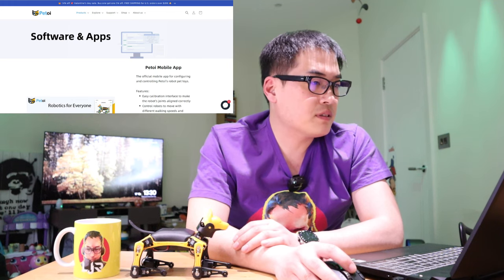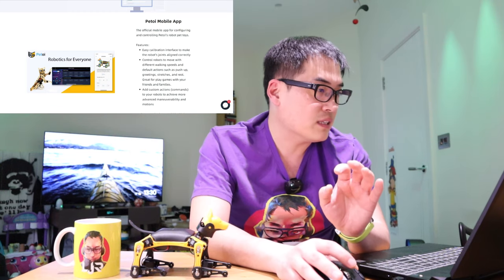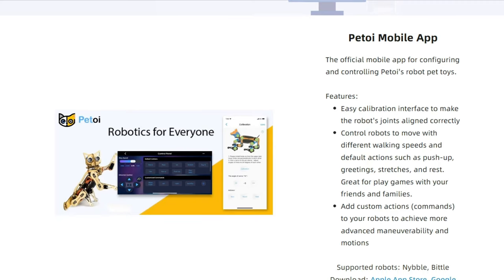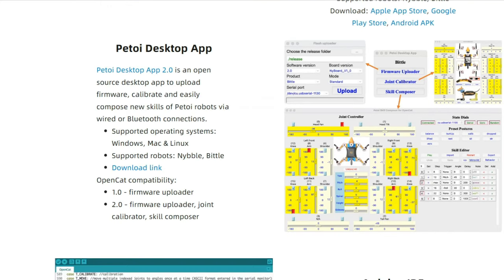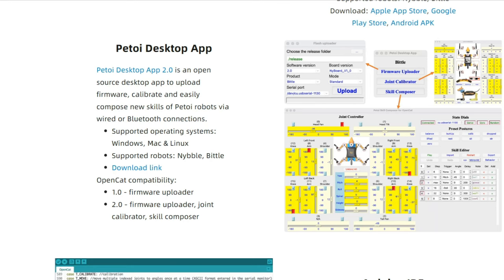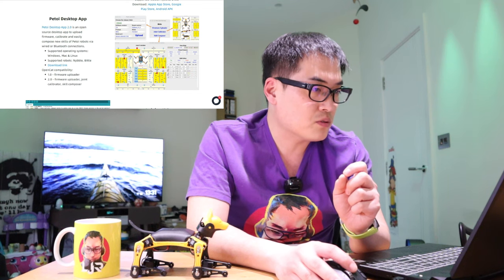For the software and app side of Bittle and PetToy as a whole, you can use the PetToy mobile app, which we just went through — very simple, and the calibration was fun and simple to do. If you want to do more professionally, you can download the PetToy desktop app available on the PetToy Dock Center. It's more complicated than the mobile app, but it makes sense looking at the joint calibrator and skill composer features.